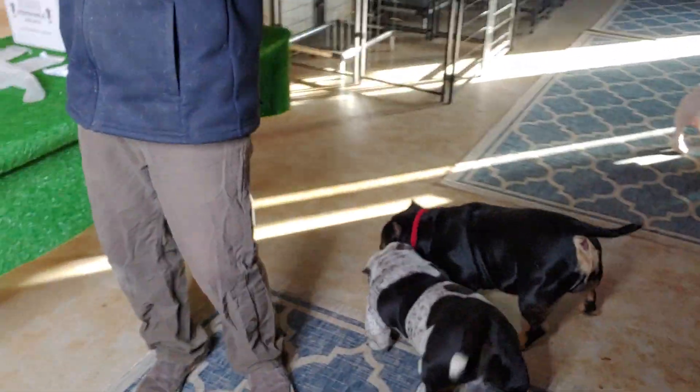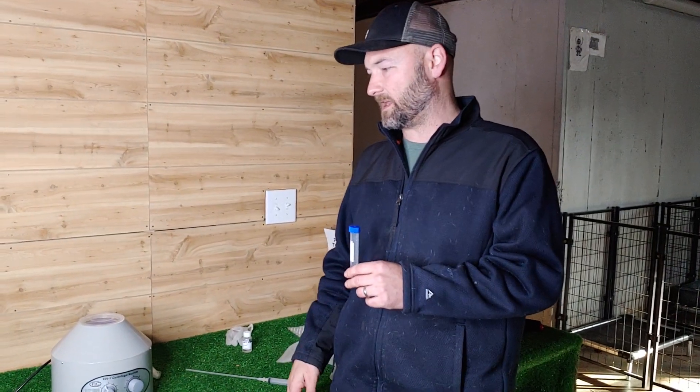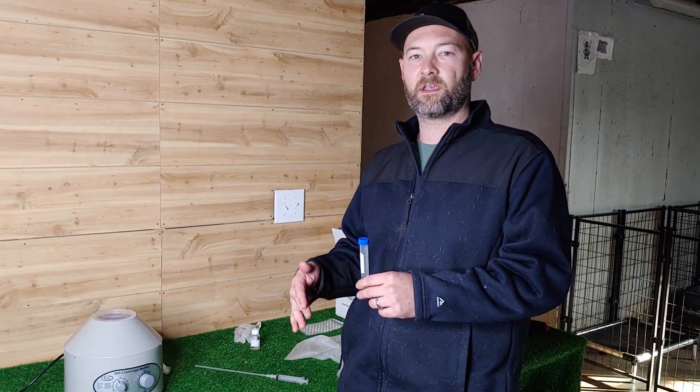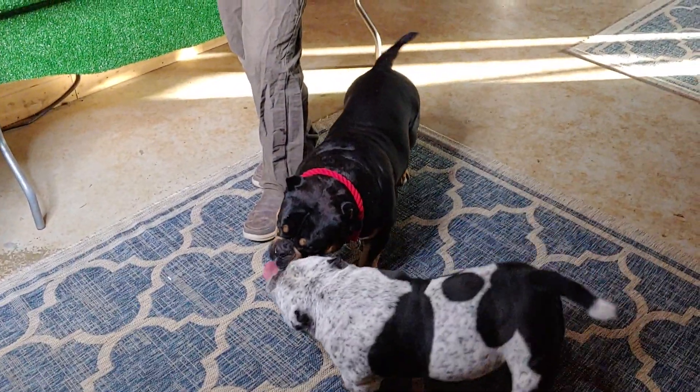We started doing this preparation process even for our in-house, in-person artificial inseminations. So if you use one of our studs and you come to do an in-person breeding, we'll invite you down to my basement, show you all the dogs, spin down the semen, add the semen extender, and before we put it in your female we'll do the same thing.